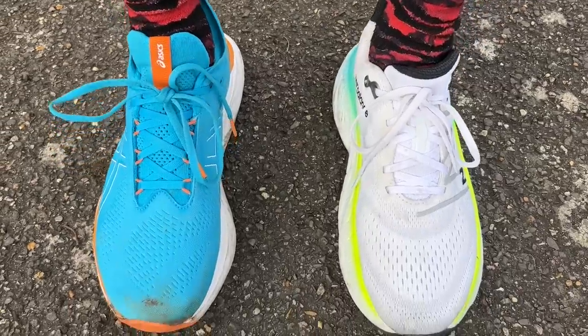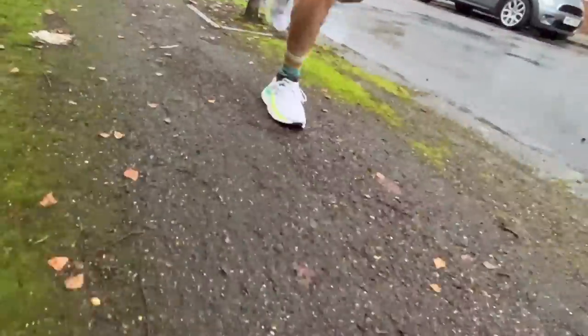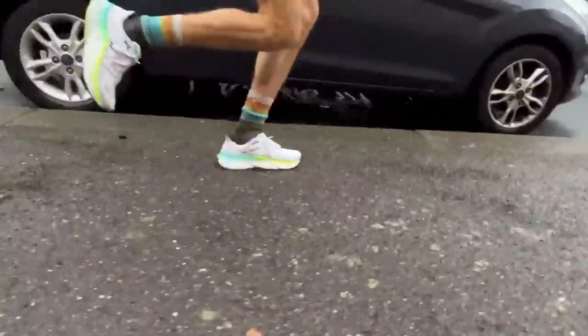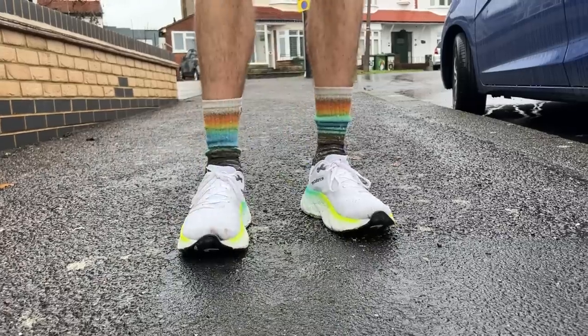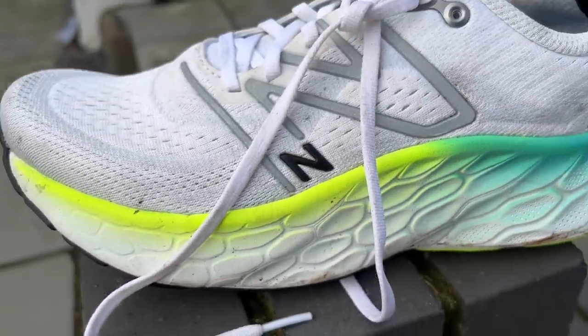These two max cushion shoes are designed to do the same job — protect your body and help you cruise through easy and long runs — but they do it very differently. The More V4 has a very smooth ride, and the most pronounced characteristic is that rocker: once you're in sync with it, it allows you to flow along on easy runs. Despite being a very large shoe, it disappears on the foot quite well. The foam itself is not the most exciting or dynamic, it's quite a dull ride, but the geometry means you don't really notice that when running easy.